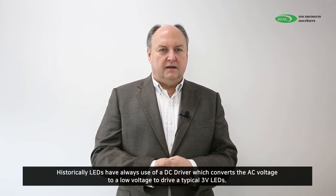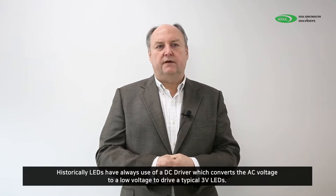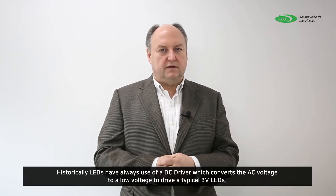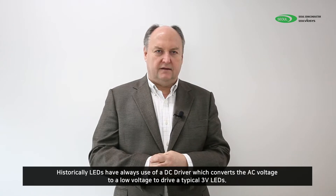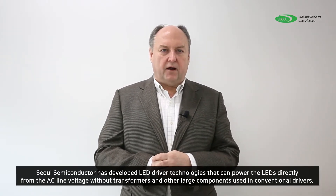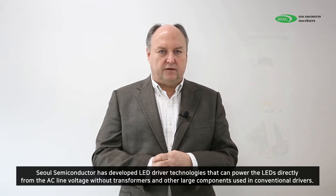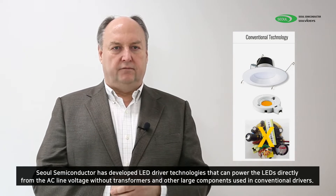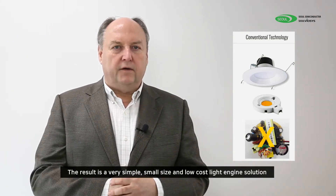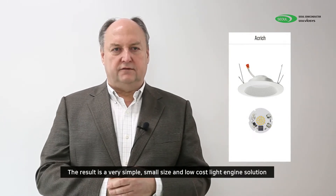Sol Semiconductor is world-renowned as the first company to develop AC LED technology. Historically, LEDs have always used a DC driver which converts the AC voltage to a low voltage, typically at 3 volts, to power the LEDs. Sol Semiconductor has developed LED driver technologies that can power the LEDs directly from the AC line voltage without transformers or other large parts to convert the voltage. The result is a very small size and low-cost light engine solution.